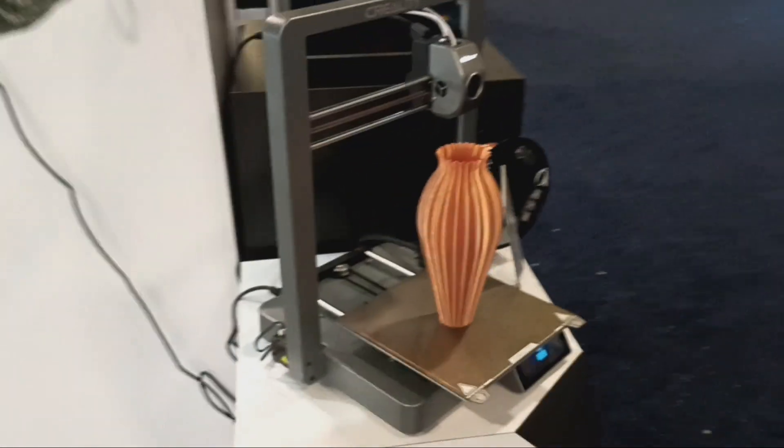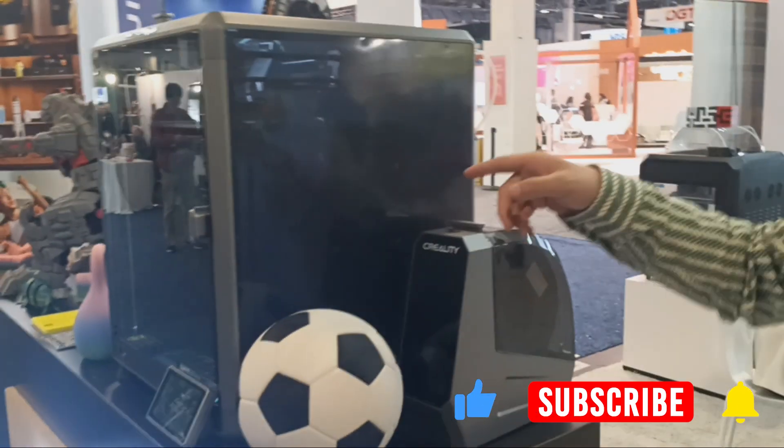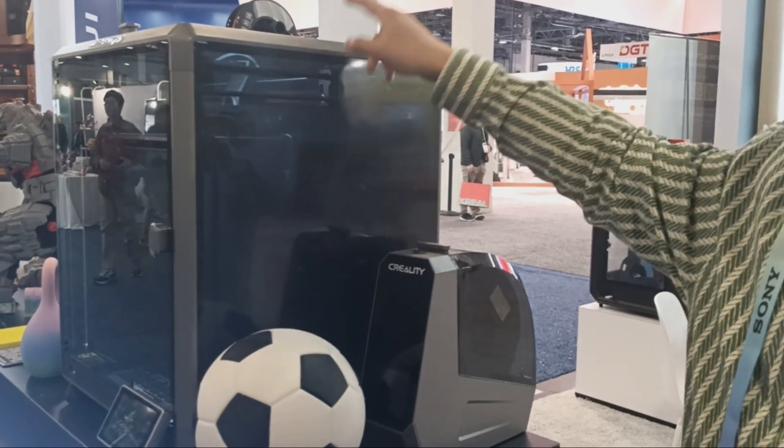So let's find out what's new. I actually own six of your machines. What do we expect coming out? One, two, three. This one is already on the market. This is large size, with a VI camera, 600 millimeters per second, pretty fast speed.